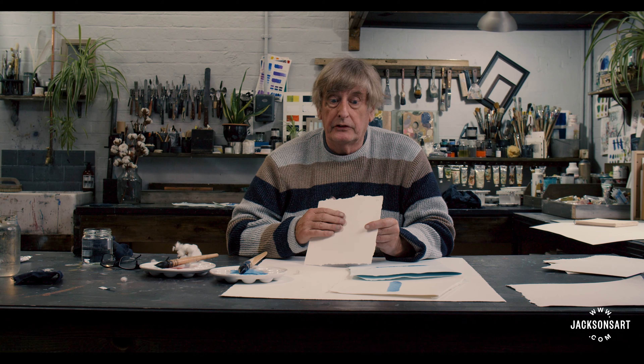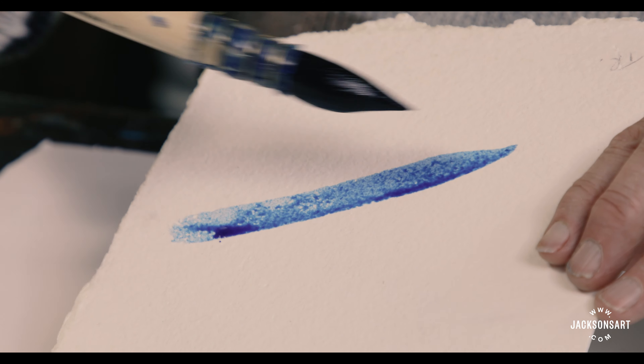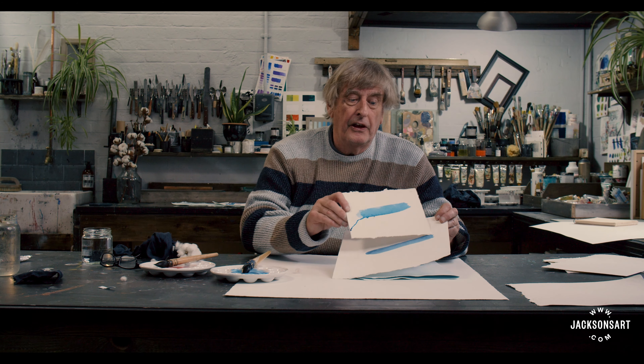We then coat the paper in gelatin — animal gelatin. Vegetable gels really don't do the same job. They toughen the surface but also make a receptive surface for the paint. You'll notice that the sized paper is darker — that's the gelatin making it darker — but the paint on it will appear brighter because it sits on the surface. We put paint on this one and it takes nice and evenly onto the sheet. You can see instantly how much brighter the fully sized sheet is than the absorbent one.